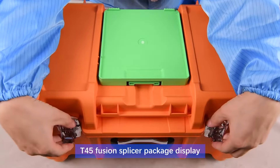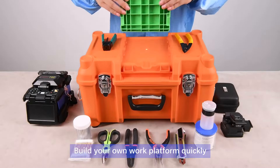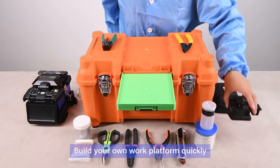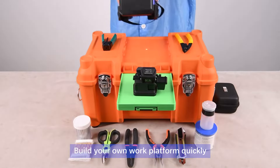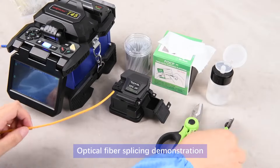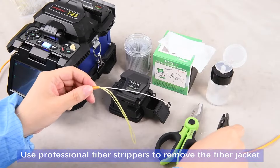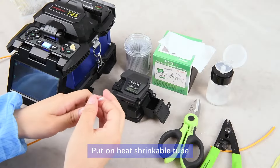T45 fusion splicer package display — build your own work platform quickly. The T45 supports touch screen operation. Optical fiber splicing demonstration: use professional fiber strippers to remove the fiber jacket, then put on the heat shrinkable tube.